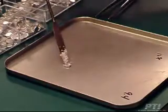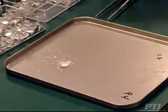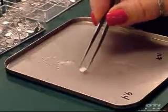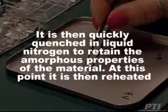First, approximately 10 milligrams of a finely ground sample is weighed into an aluminum DSC pan. The sample and pan are then heated at 10 degrees Celsius per minute to approximately 30 degrees Celsius above the anticipated melting temperature. It is then quickly quenched in liquid nitrogen to retain the amorphous properties of the material.